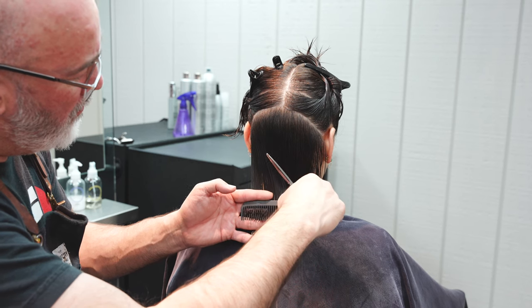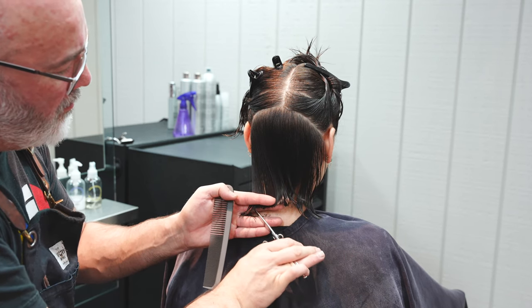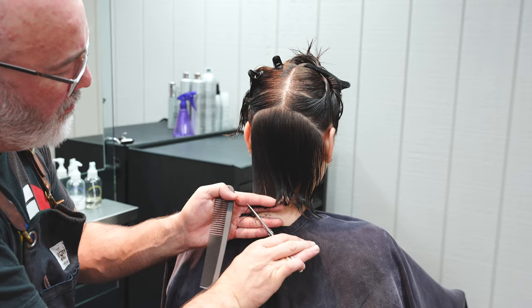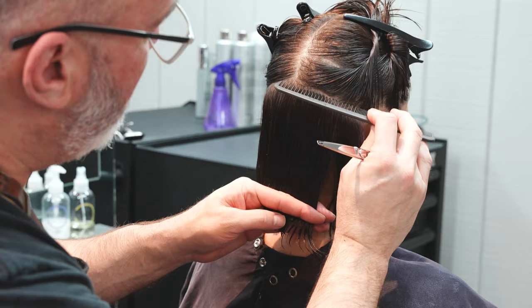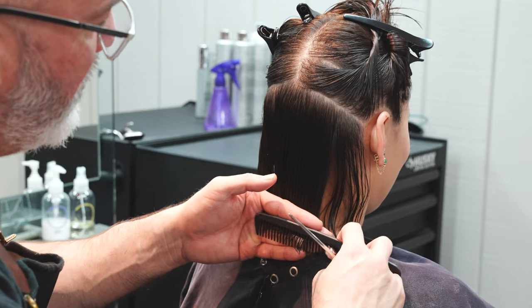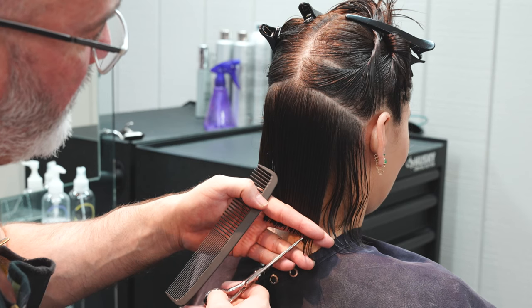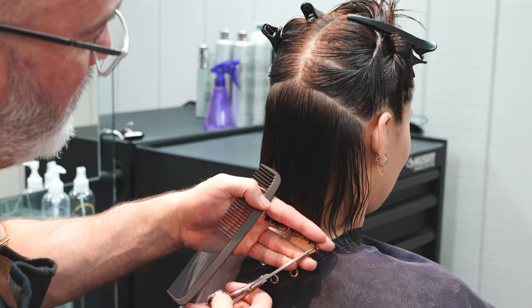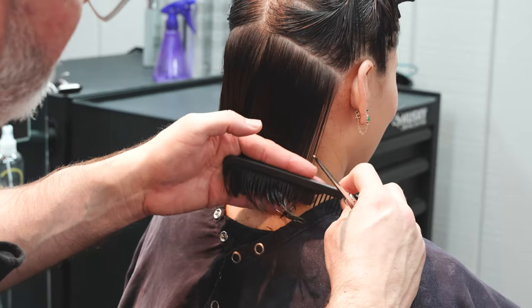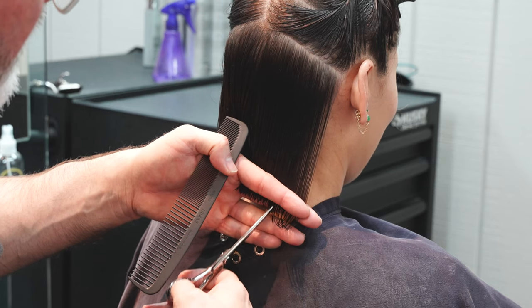Continuing working from the center out towards the front — I always start in the middle and work towards the front, and I always try to point cut the same way on both sides. On the left side I point cut from center going forward, so on the right side I'll switch my hand with my thumb up and continue point cutting from the center going towards the front.